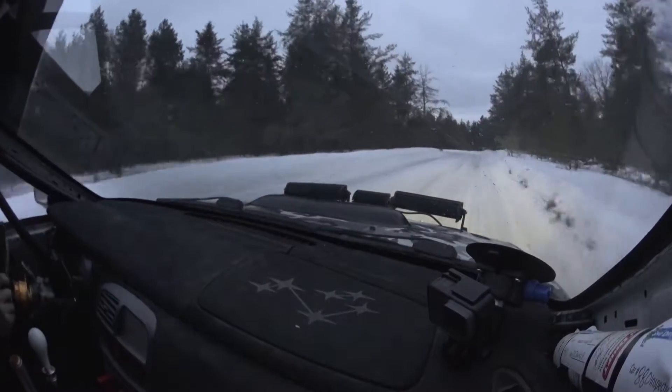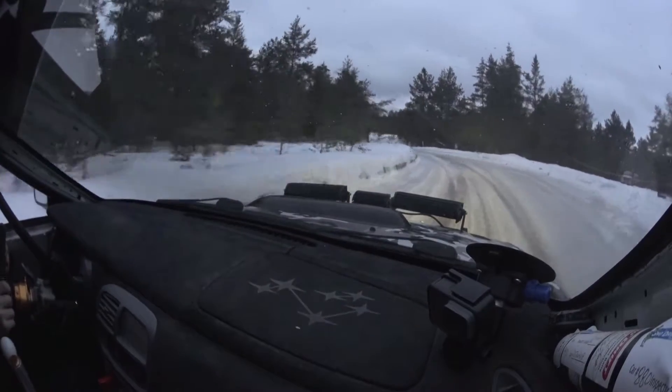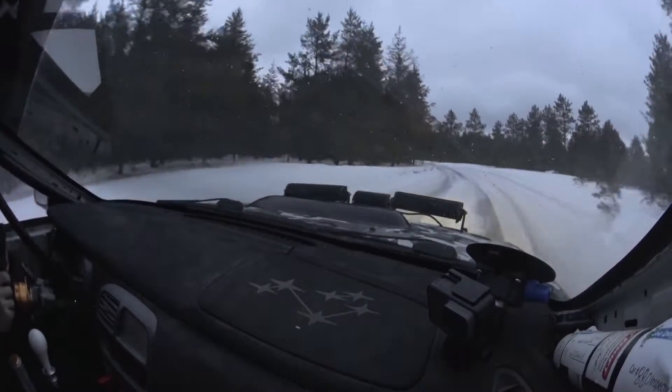My thumb was covering that. So here's left 4, 70, small jump into left 5 opens, very long. My thumb was covering left 4 — that is bad.